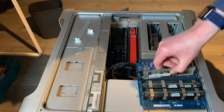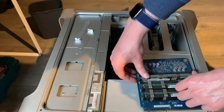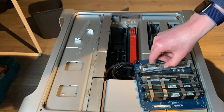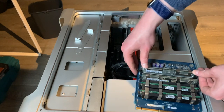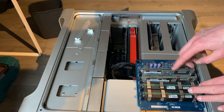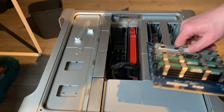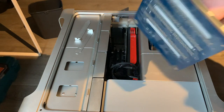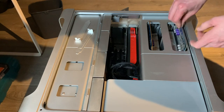This machine will take up to 64 gigs of RAM if you buy 8 gigabyte DDR2 fully buffered DIMMs — those are a bit expensive. A more common approach would be to move it up to 32 gigs. These four gigabyte modules — I bought them from China for five bucks a pop, so basically 20 bucks for 16 gigs. If you get some more modules you can move it up to 32 gigs for like 40 to 50 bucks. Pretty good deal.